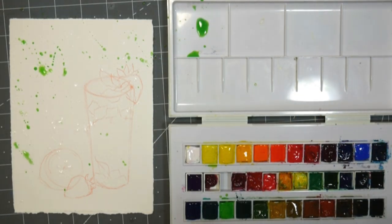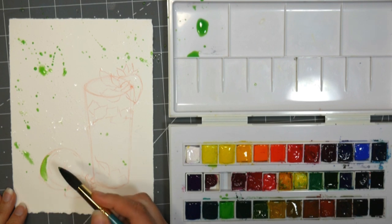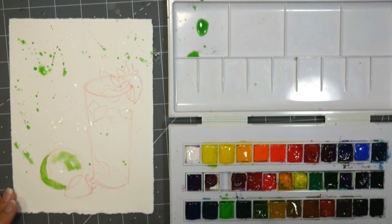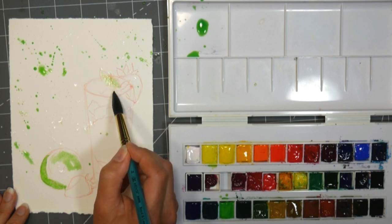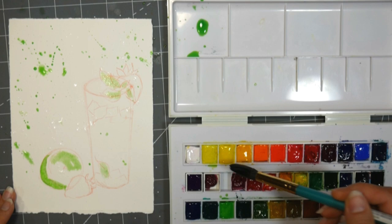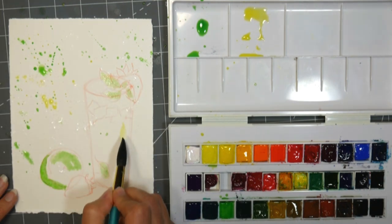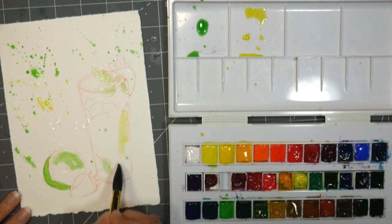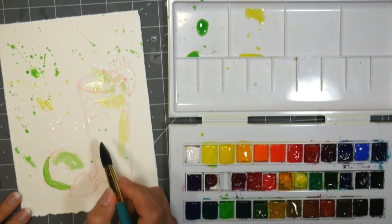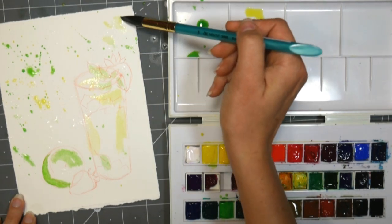Oh gosh, I hope I don't get it in my camera — I've done that before and had to clean the lens afterwards. I'll take some of that and add it to my lime and add a little bit into my mint. I'm gonna get a little bit of lemon yellow — any of your cool yellows — and I'll throw a little bit in the lemonade area even though I'll be putting some pink in there. I'm keeping my colors pretty watery at this point. I like to have the splashes because it can add just a little bit of ambiance.